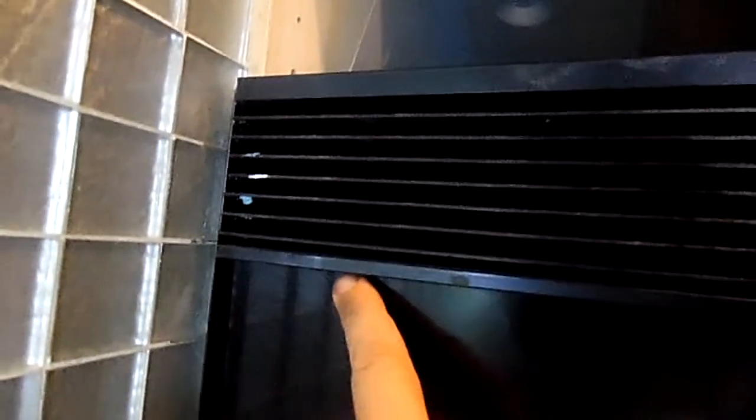Anyway, this groove from this panel fits into this grating underneath here. Even if you take this side up, this will never lift because you're going to bend the metal.